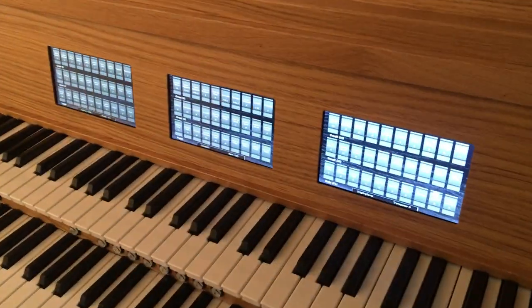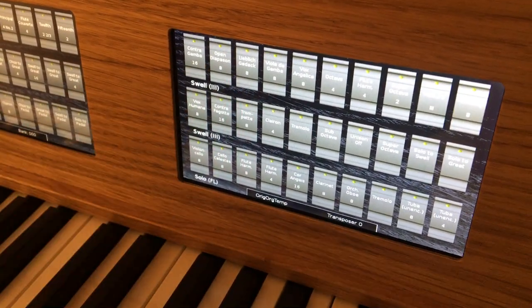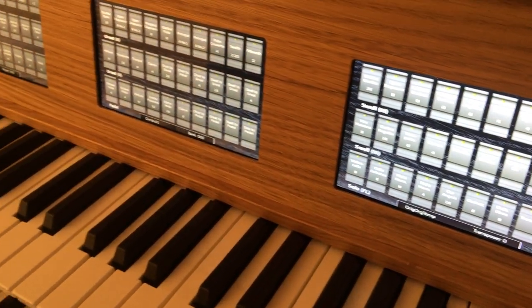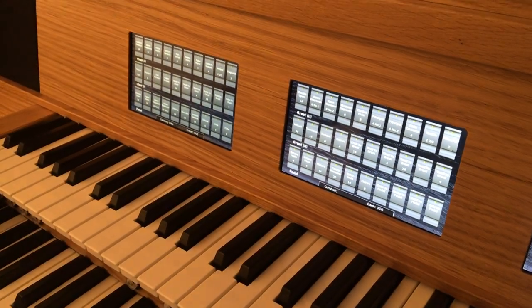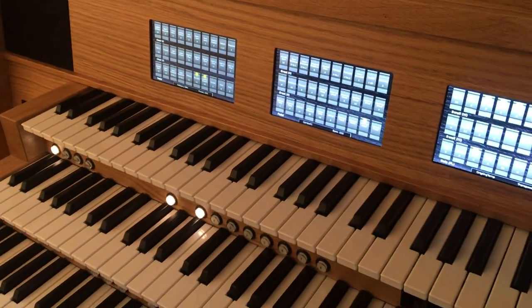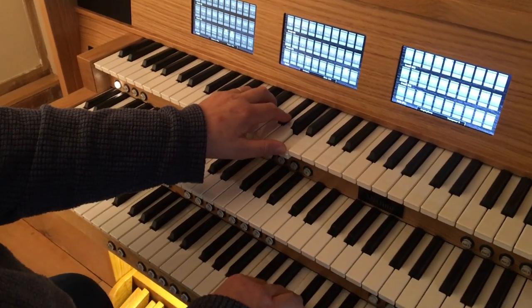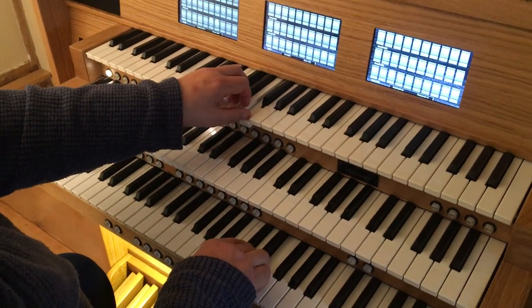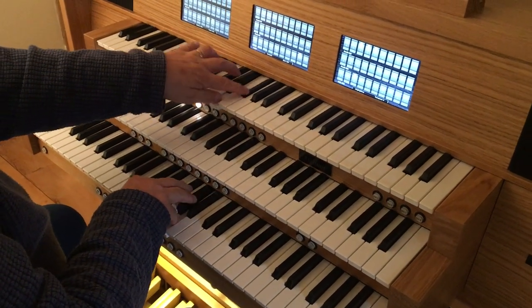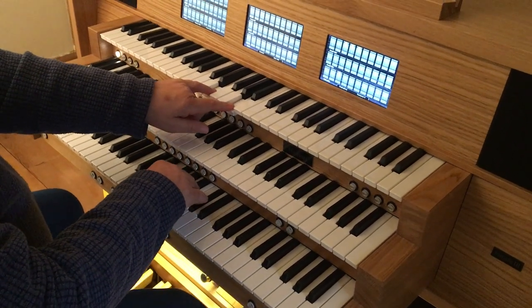Here is the Salisbury organ. As you can see, to push a stop on — touch and touch off — very, very easy to control. Easy to see, beautifully laid out as well. Here are some sounds from the Salisbury organ, using first of all the flute harmony from the solo accompanied by the swell strings. Beautiful singing flute.